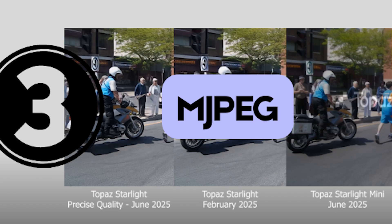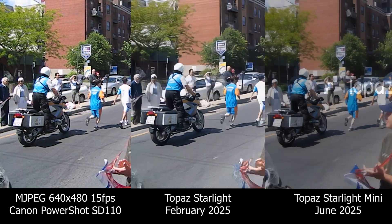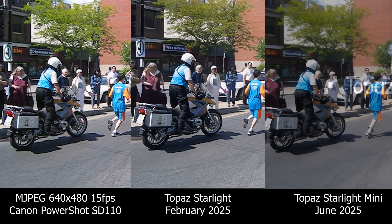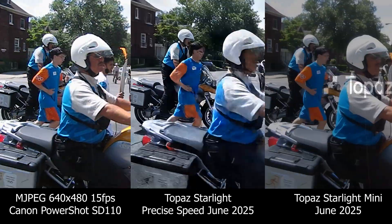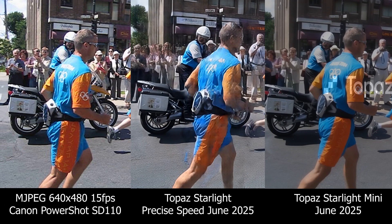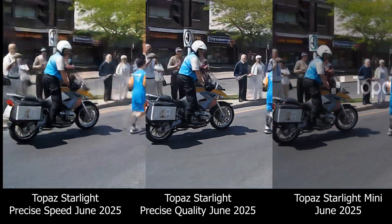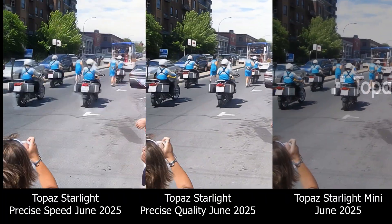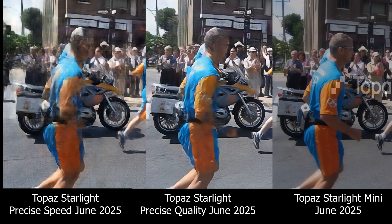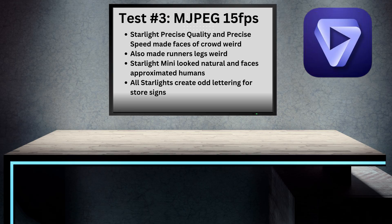This was the beginning of using little digital cameras to record video. The resolution was only 640x480, and it only records at 15 frames per second. The February 2025 Starlight is doing really weird things to the faces of people on the street, so let's skip that and run the proper test. The June Starlight with the speed setting actually looks way worse — I think the problem is that it's a 15fps video and the speed setting is somehow botching that up. Running it again with the quality setting is better, but Starlight Mini is outperforming it. Mini does a better job on people's faces and moving objects, though it does add some alien-looking letters on store signs. Other than that, it does very well with this footage.